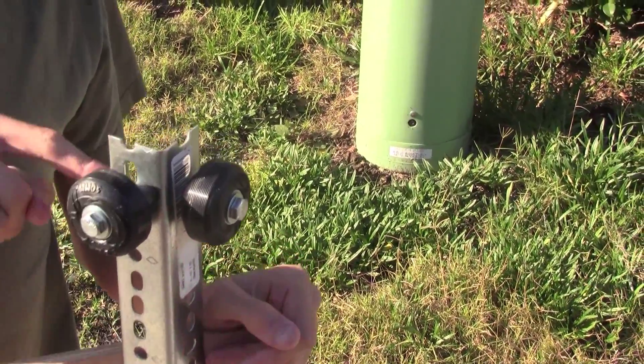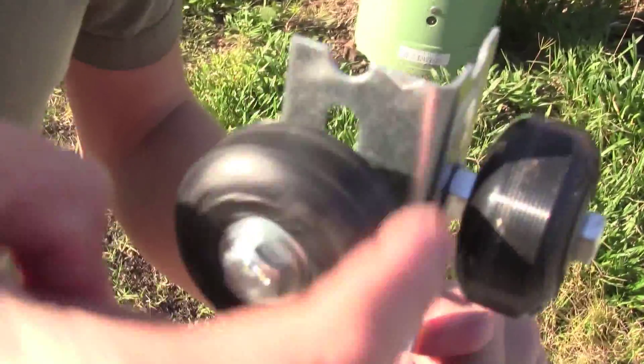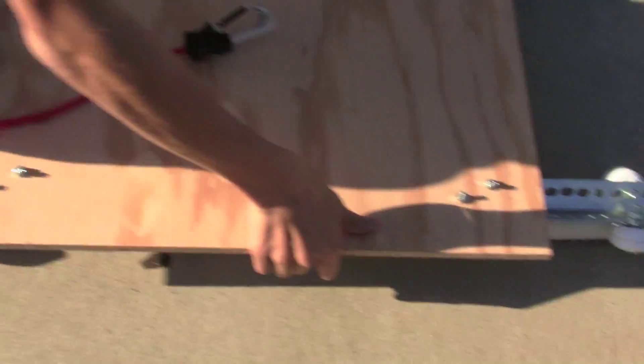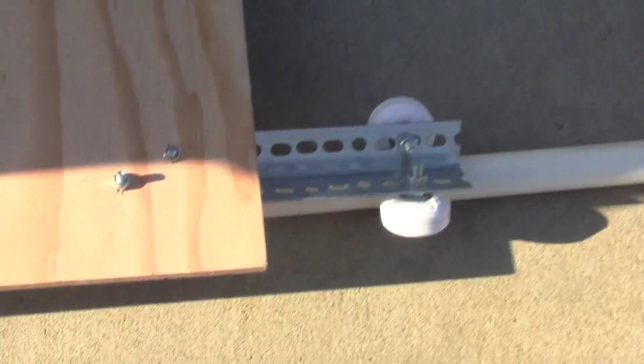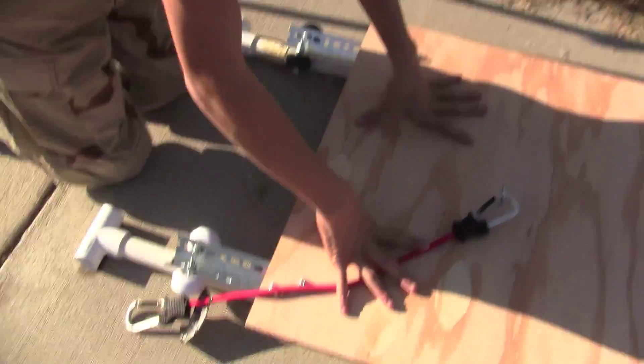You have bolts, nuts, and washers. The washers are used so that the wheels can spin freely when they're bolted in. There are two of them and they go at about 90-degree angles on each side, so that you lay the board down and it grips the track.